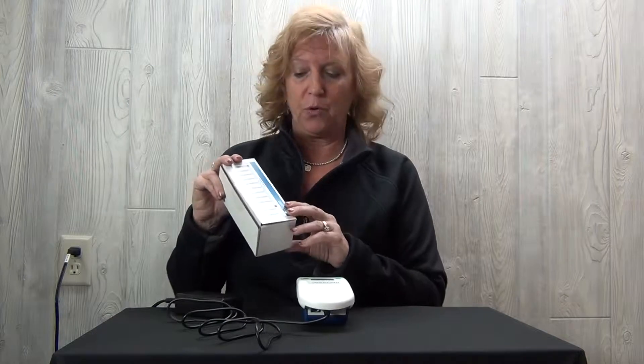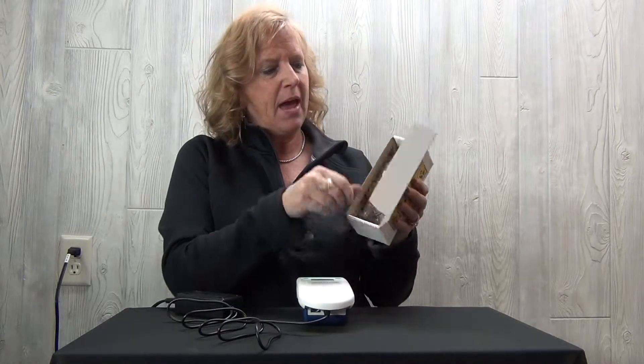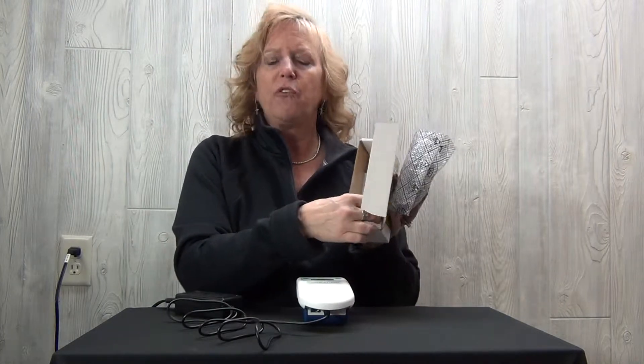The sensor we have here is a mid-range ozone sensor. There are two other ozone sensors available, so there are three total. Open the sensor box and inside you'll find the sensor in its packaging, as well as a piece of paper which is your calibration certificate.